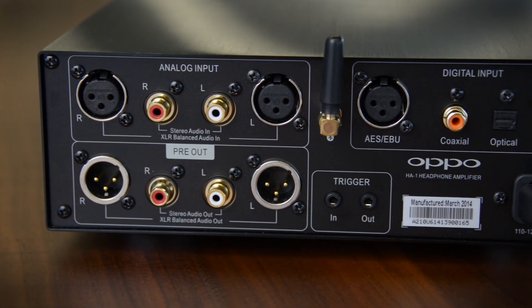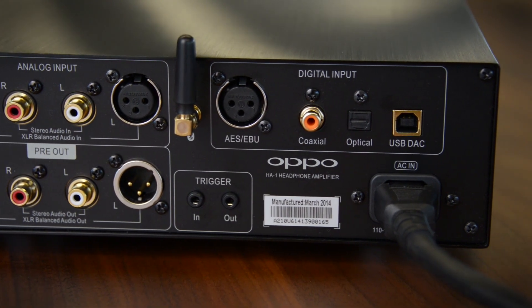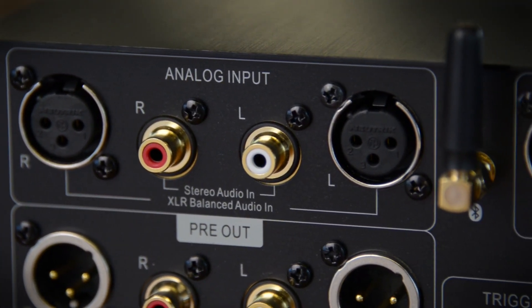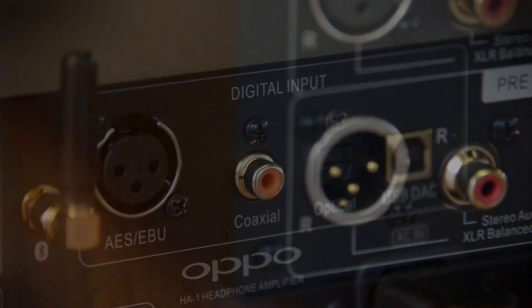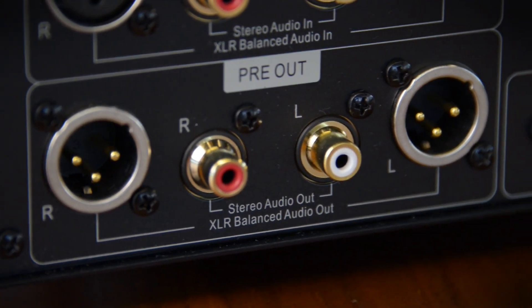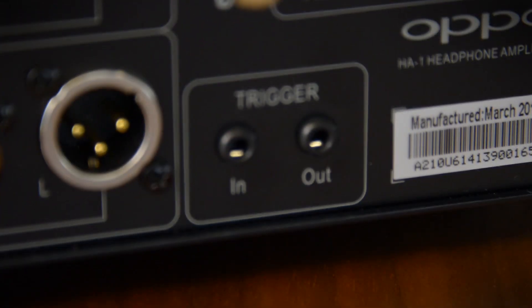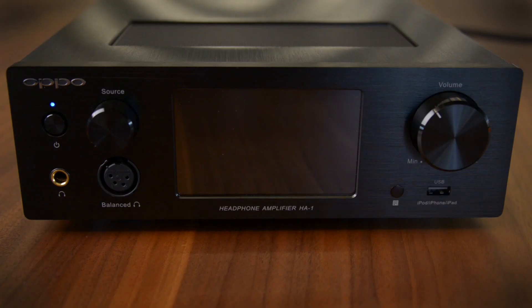On the back, all the connections are gold-plated and very well spaced. Up top are the analog inputs — both XLR and RCA. Over on the right are the digital inputs. Down on the bottom left is the pre-out section, so you can go out balanced XLR or via RCA and run into a two-channel amplifier. There's also a trigger to power up the amplifier when you turn on the HA1.